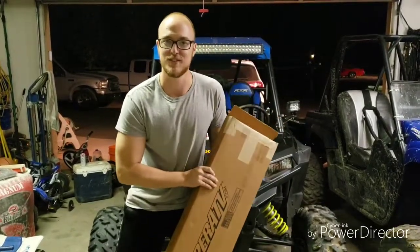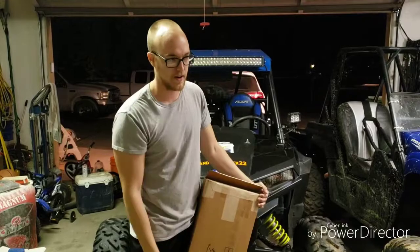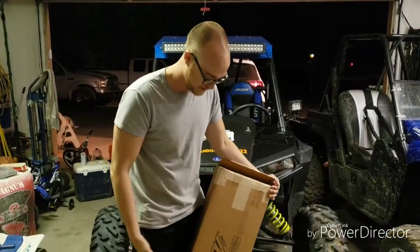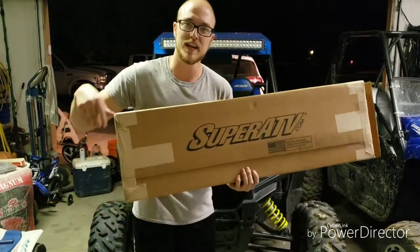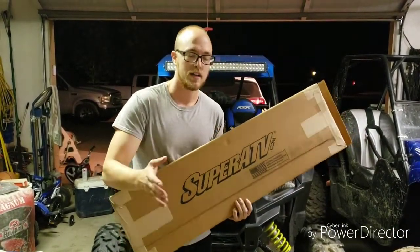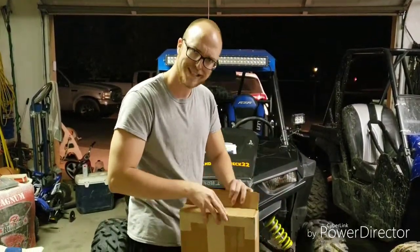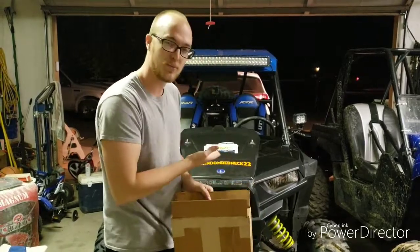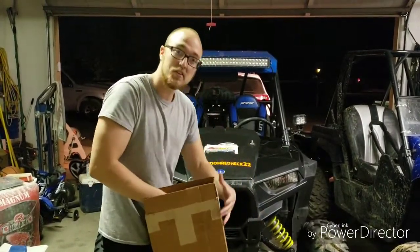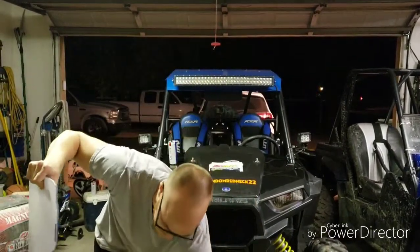What's up guys, how you doing? You guys know, I told you guys - hopefully if you pay attention - we got a windshield for the Razor. Super ATV, yeah, let's do it. I know a lot of people don't really care about Super ATV but let's check it out. I need a windshield for the Razor.